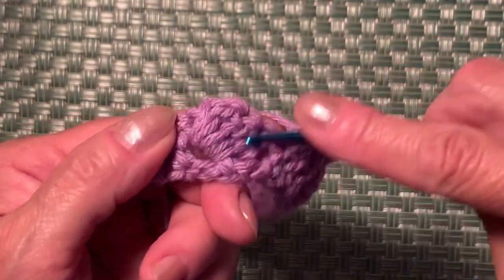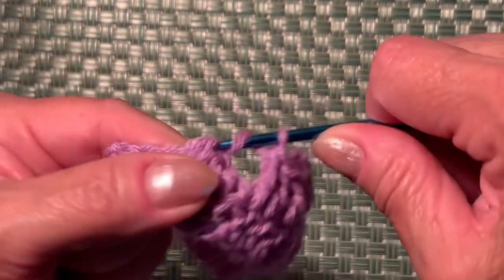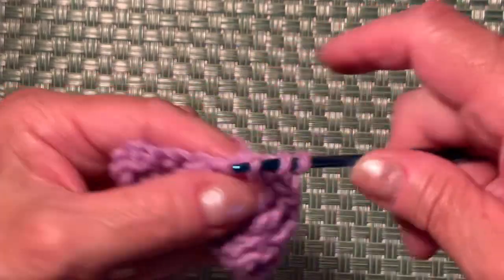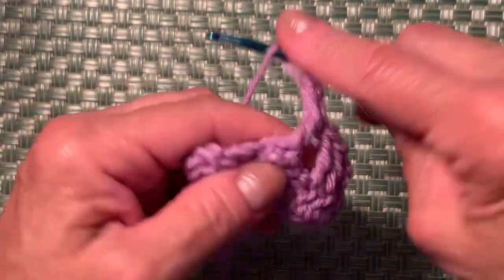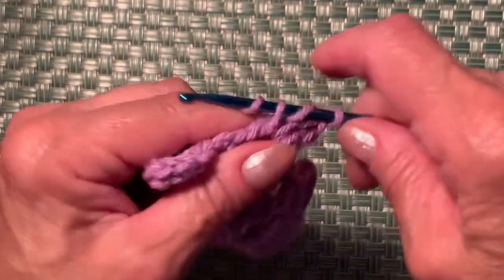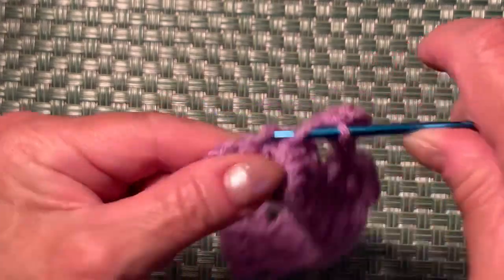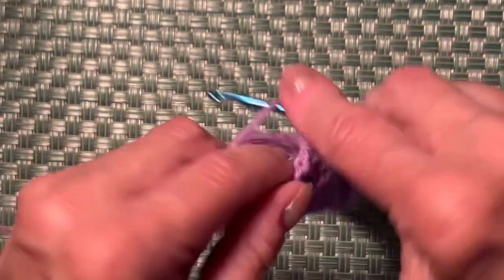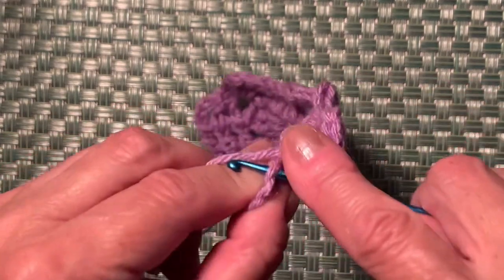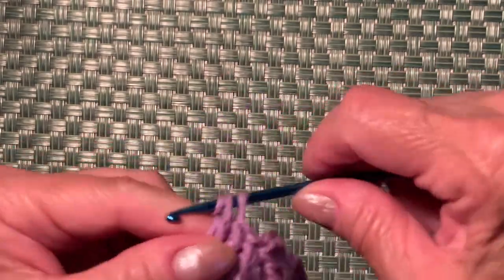Repeat this part — on top of the stitch, insert your hook and make a double crochet, then one chain, and 3 double crochets into the same space: two and one more, making 3. Repeat 3 double crochets to finish row 2 — first, second double crochet — and the last one goes to chain 3 from row one. We've finished 2 rows!